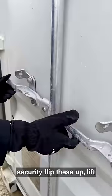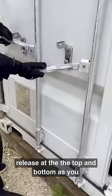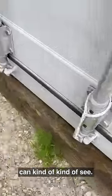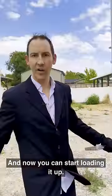Flip these up, lift them out of their latches, and then they release at the top and bottom as you can kind of see. And now you can start loading it up.